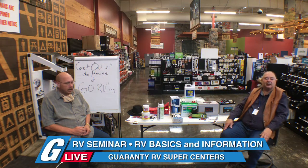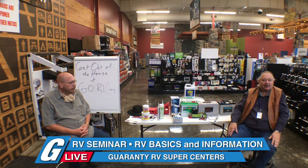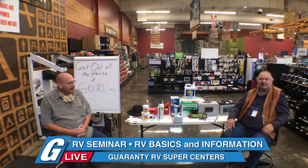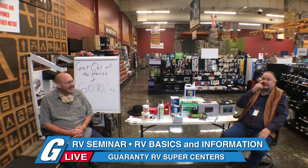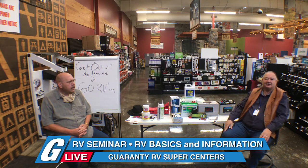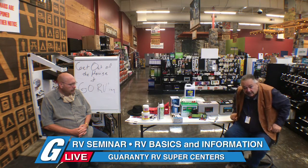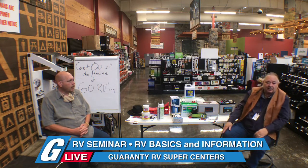Good morning everyone and welcome to Guaranty RV. This is June and we're trying to do one of our seminars. My name is Dan Edgecombe, I work at Guaranty.